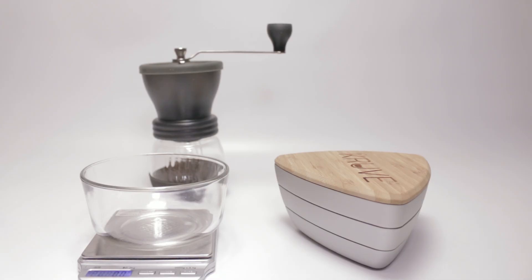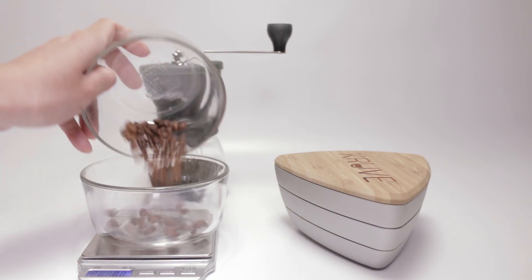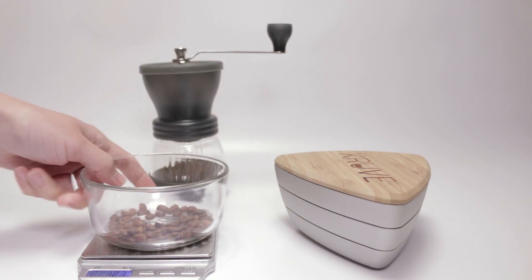Hey everybody, so today we're going to be testing the Kruve. If you want to see the unboxing, please watch the previous video. So first we're going to do a quick run.